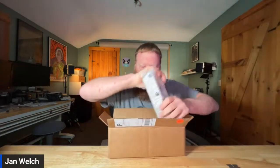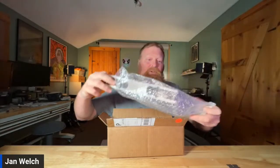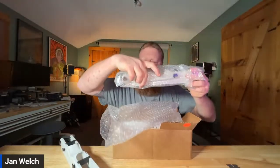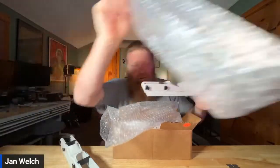We've got a little sticker of the frame. And then obviously what we're here for is the frames themselves, packaged in some bubble wrap sleeves, which is very nice.